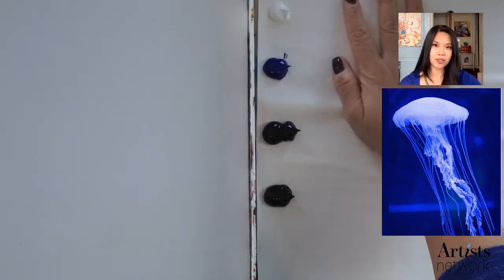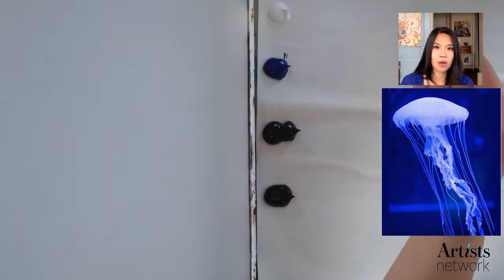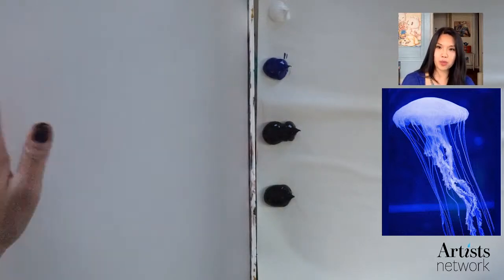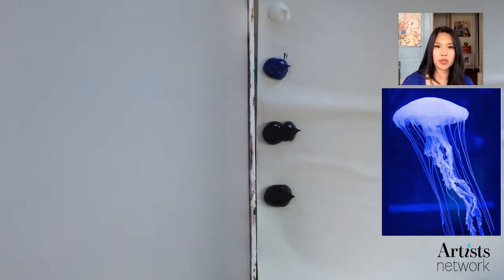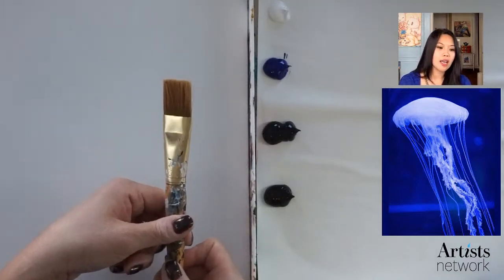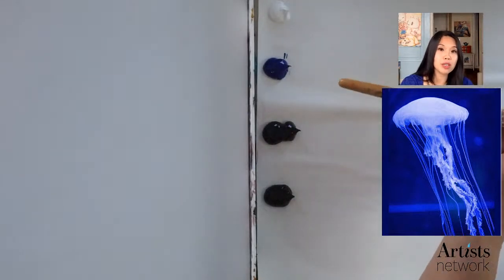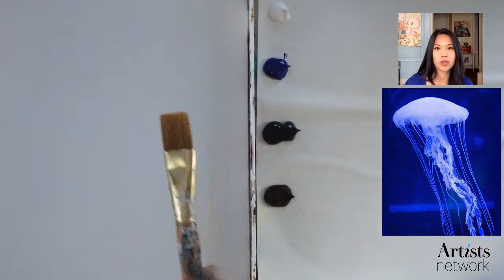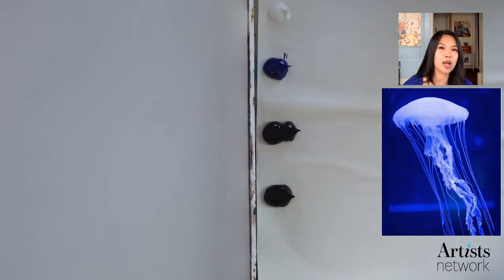I also have a wet palette here. This wet palette will keep your paint pretty wet throughout — it'll keep it wet for a while as long as you put a cover on it. There'll be a video below on how to make a wet palette if you don't have one, but palette paper works just fine too. I have a piece of wood to work on, but you can use a canvas or tough mixed media paper, and really any variety of brushes. I'm using Utrecht brand paint, but it doesn't really matter what kind you use — you can use craft paint and craft brushes.